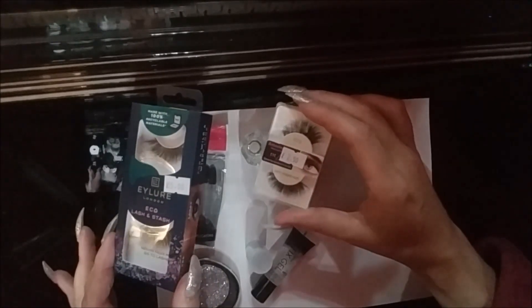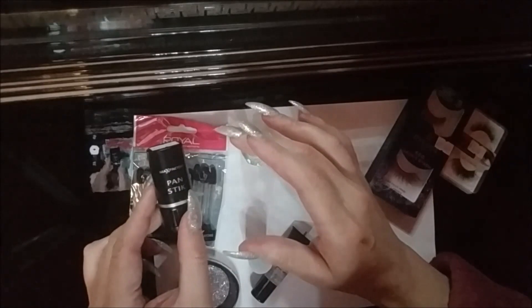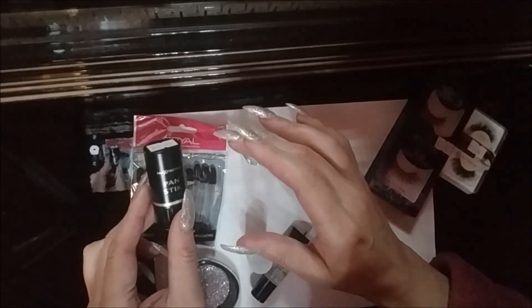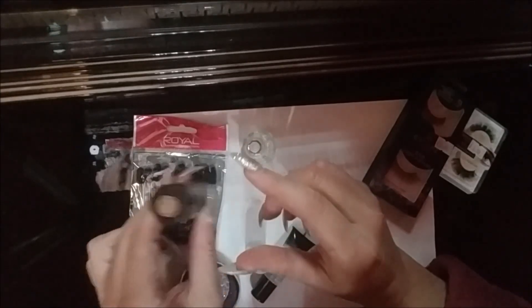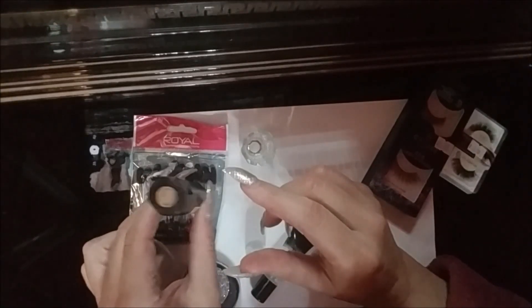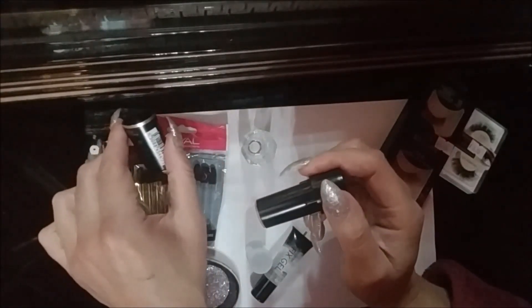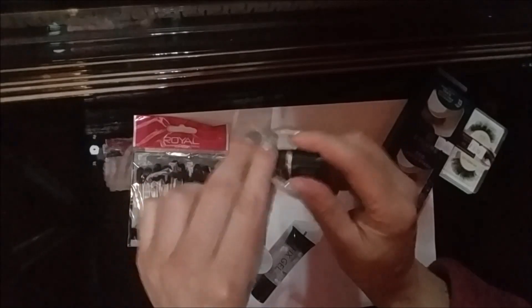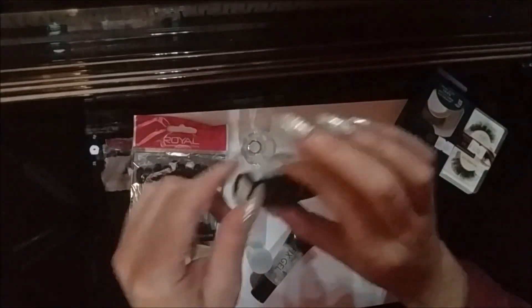A little later I'm going to double those up. I'm going to give the Max Factor pan stick a try again — this one's cool bronze 97. I like it fairly dark on my skin. I'm going to see how that fares up against the Kryolan pan stick that I like.